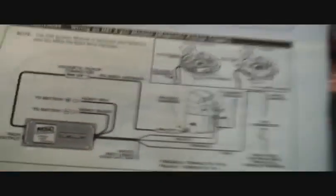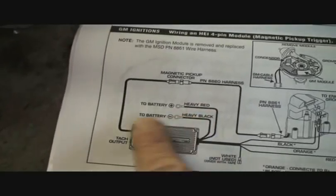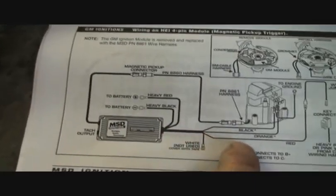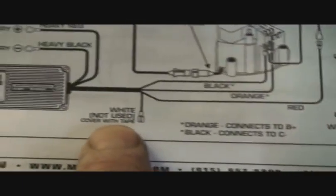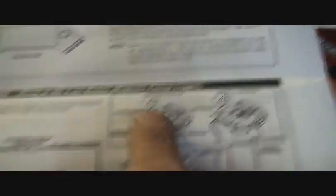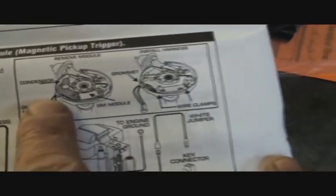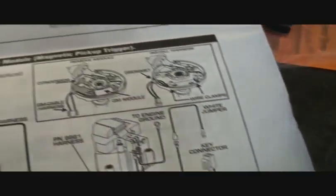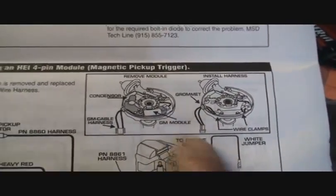Basically, what you're gonna have in your HEI distributor — you need to take that out, throw it away or keep it for later use. Follow the instructions thoroughly; it's very simple. If you use this wire harness, do not use the white wire. The white wire is for points, and the purple and green wires are for magnetic pickup triggers. Follow the directions. You're gonna remove your magnetic pickup trigger module, then take the wire harness supplied, along with your little grommet and wire hold-downs, and hook your wires up properly.